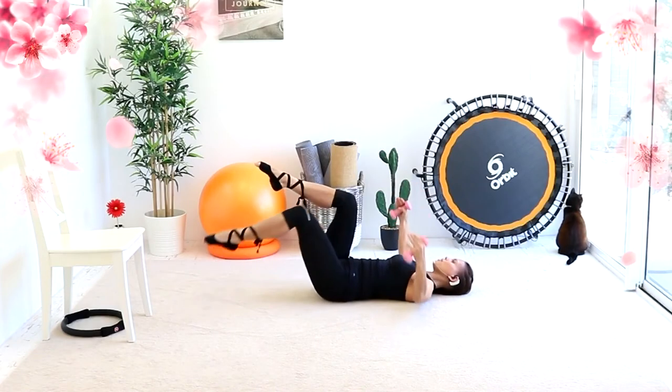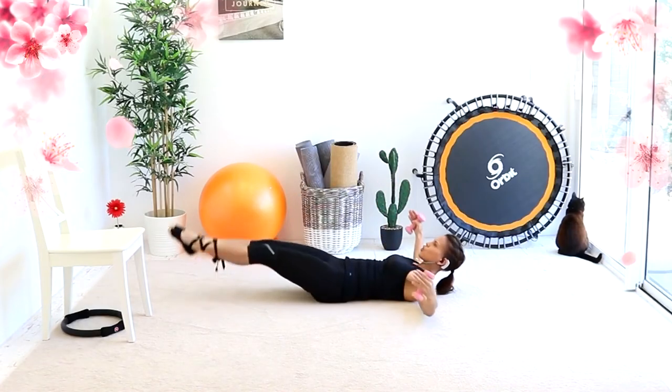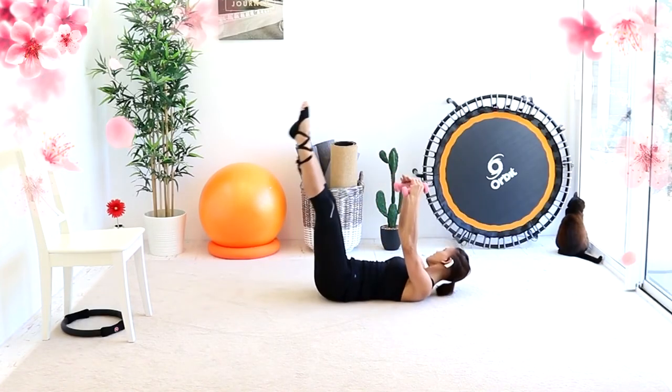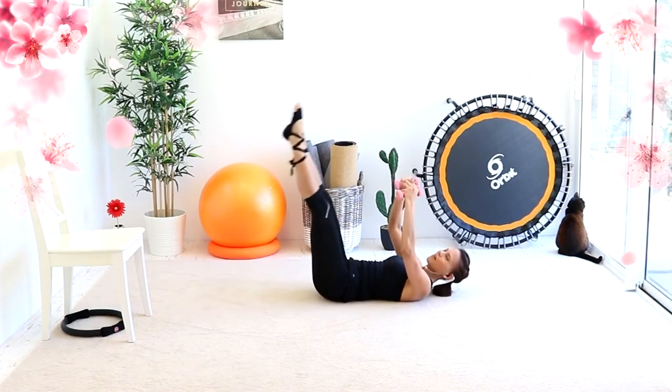Down and up. Or you could even do single legs like this. And both. I'm laughing because it's so hard.